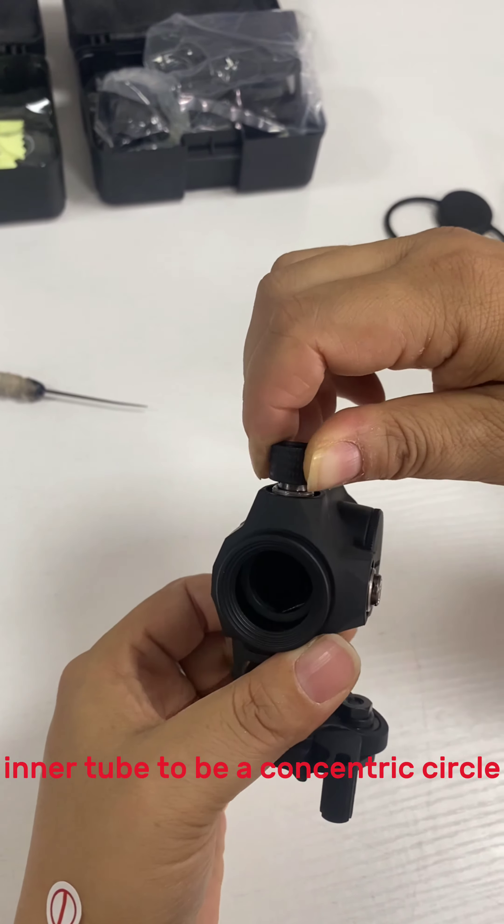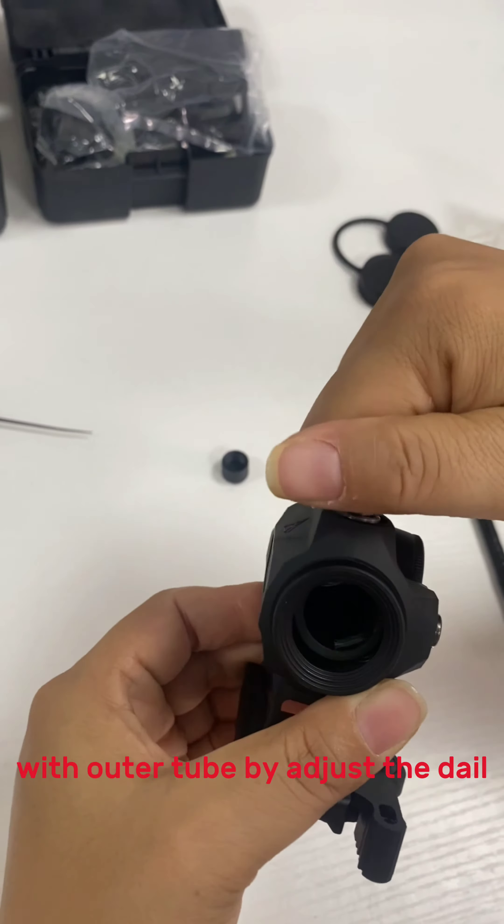Step 4: Align the position of the inner tube to be a concentric circle with the outer tube by turning the dial.